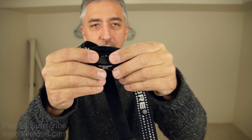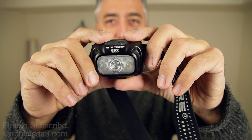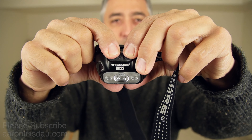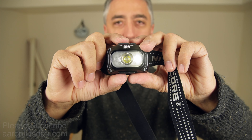One thing I noticed: it does have a lock mode. You press and hold and eventually it does a flashy thing and goes into lock mode so you can't accidentally turn it on. Press it again and eventually it gets around to turning on and off.